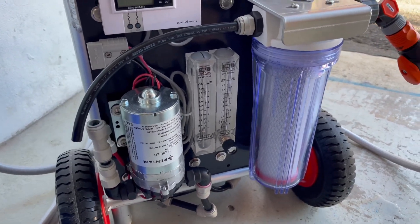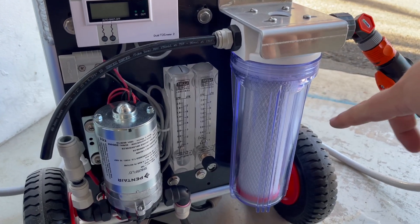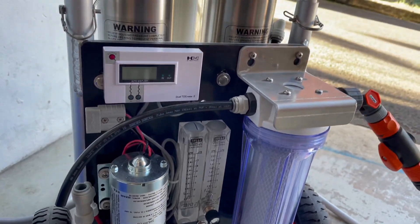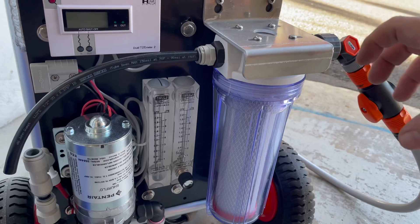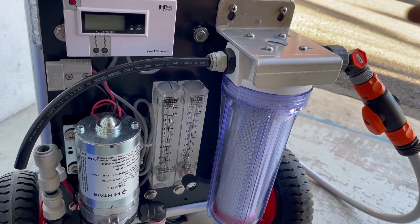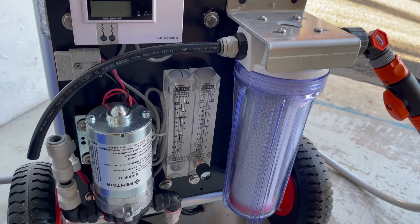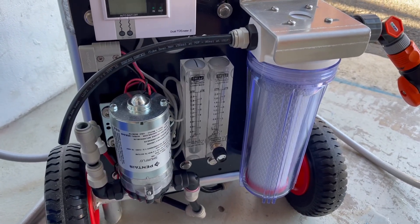G'day guys, Brock here from Window Cleaning World. In this video we're going to talk about flushing carbon chloramine pre-filters. I've got this unit here ready to test. I want to flush this out because there can be a little bit of carbon dust left inside the filter, and when you flush water through it for the first time it can flush a lot of carbon dust out — and you really don't want that ending up in your membranes.